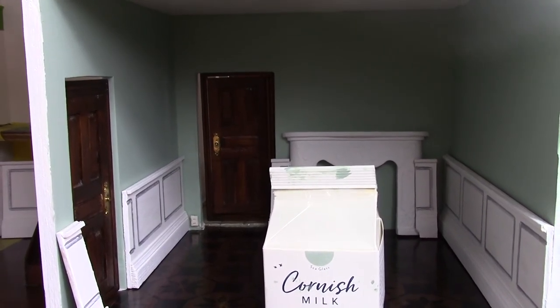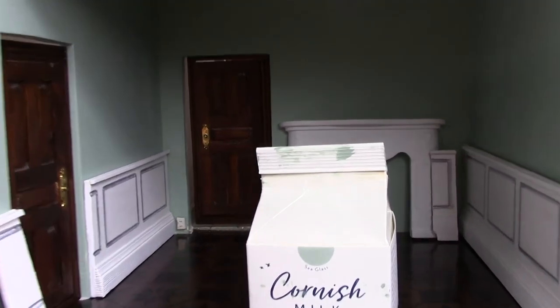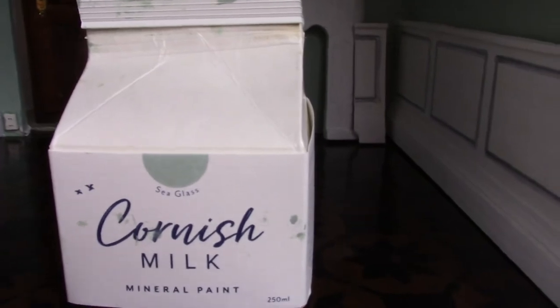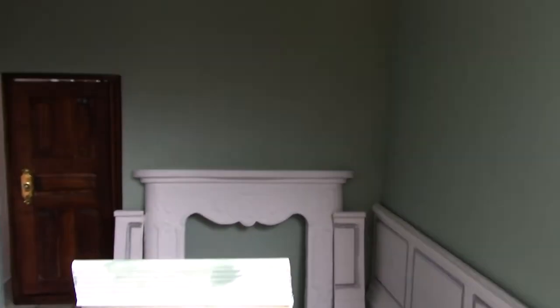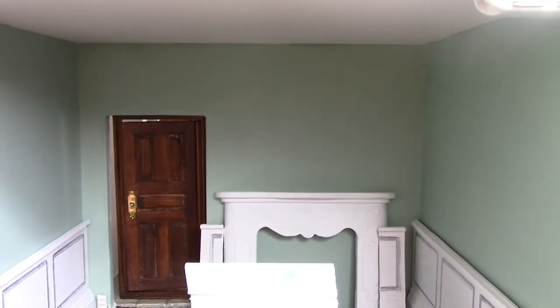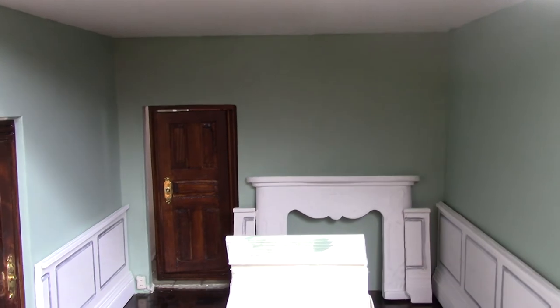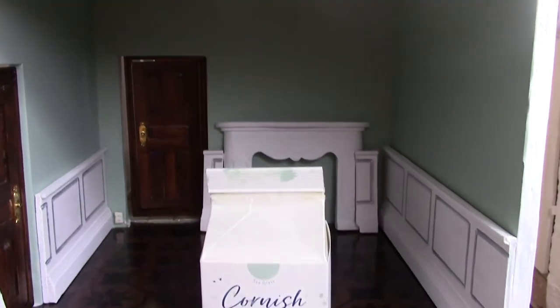This is the dining room. It's been painted in this gorgeous greeny blue colour called Seaglass from the Cornish Milk Company. That's had three coats on there — I can't recommend it enough. The only fault with it is it dries so quickly that when you finish one wall you're thinking oh no, I've missed a bit — but you haven't, it's just dried really quickly. So that's looking good.